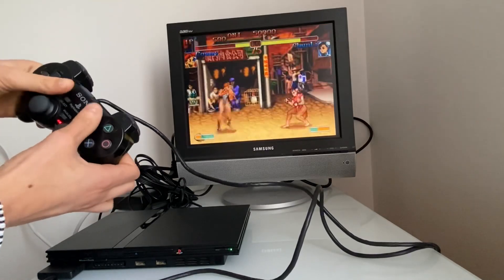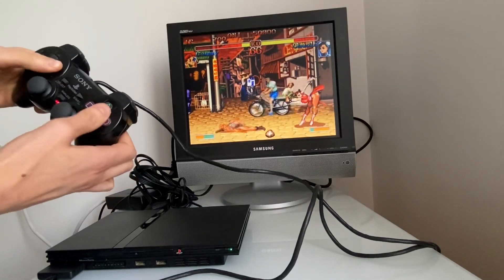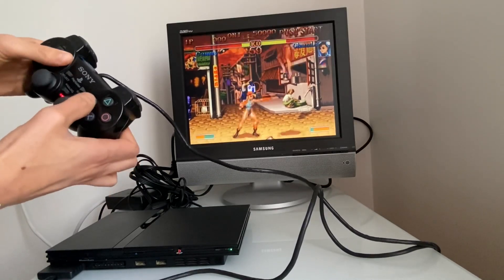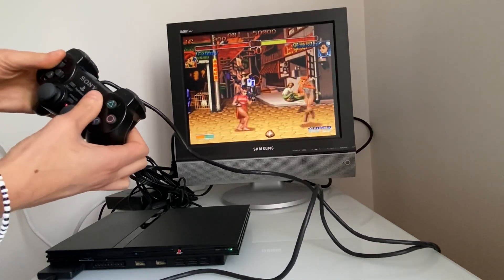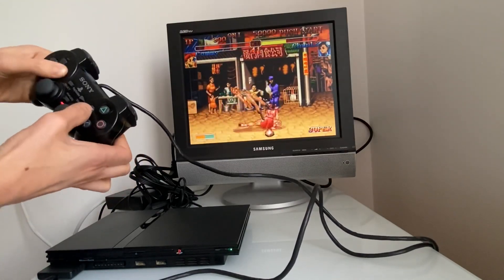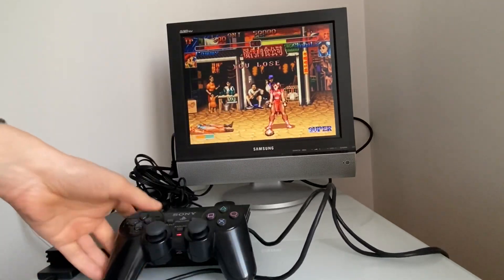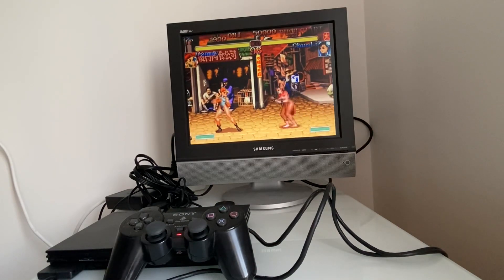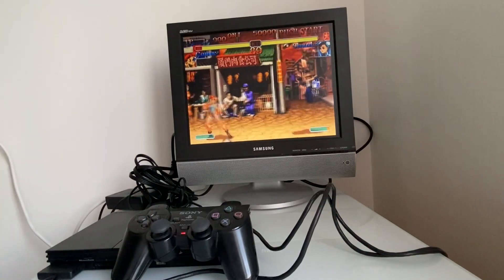Je ne suis pas très bien... Voilà, je suis morte ! Voilà les amis, la console fonctionne parfaitement, je suis très contente. La manette également. Pour 10 euros, franchement on s'est fait plaisir.